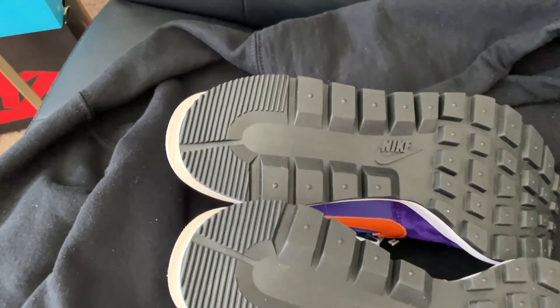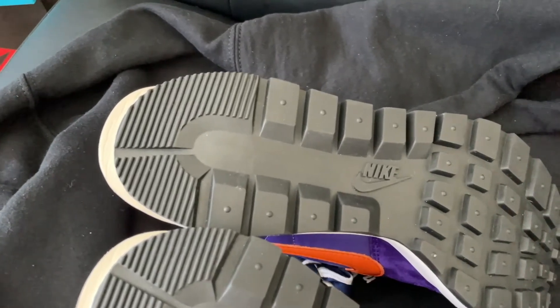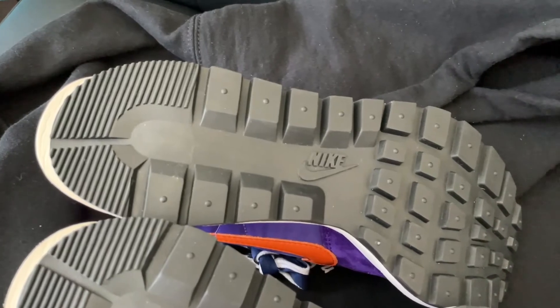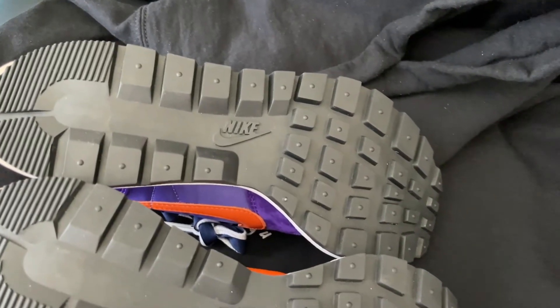The Nike Vaporwaffle Sakai Dark Iris released on April 29, 2021 for the price of $180. Stock code for these shoes is DD1875-500. The colorway goes as purple, orange, summit white, black.